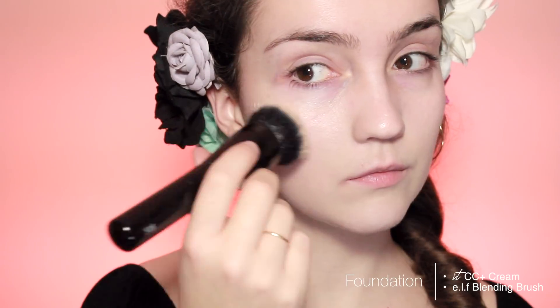Start off with your favourite foundation. I'm going to be using a CC cream today, but you could use a regular foundation, a BB cream, whatever's comfortable for you. I'm going to be blending that all over my face and don't forget to blend it out along the jawline.